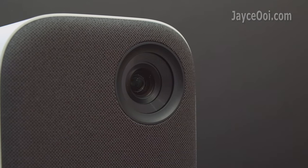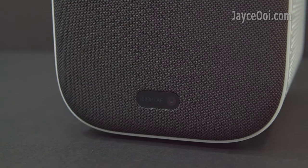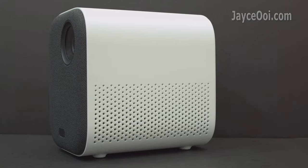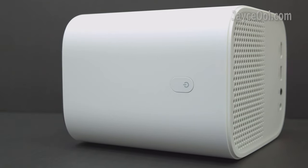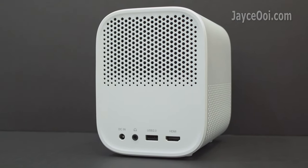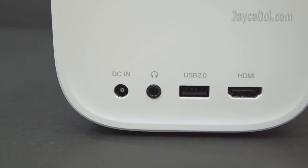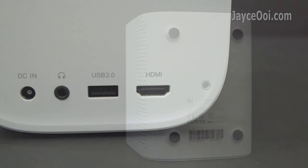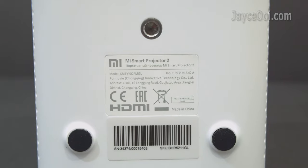The main lens is located at the front of the projector with a nice fabric cover. At the bottom, there is a sensor for auto-focusing and auto keystone correction. Two 5W speakers on both left and right, supporting Dolby Audio and DTS-HD. The vents are for air intake. Power button with white LED light indicator on the top. The fan housing is also located at the top. At the back: air outlet, DC input, headphone jack output, USB 2.0 port, and HDMI 2.0 port. Four anti-skid pads at the bottom for stability, plus a standard camera mount hole for a stand or ceiling mount.